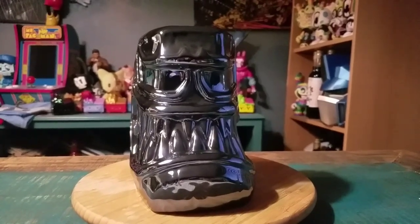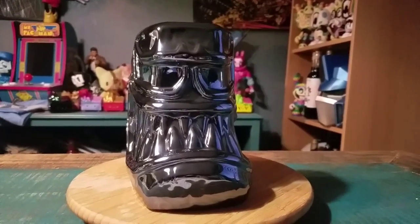Looks very wet. So let me know what you guys think of this version of the Venom mug. And with that being said, that's it for this time. Hope you guys enjoyed and I'll see you later.